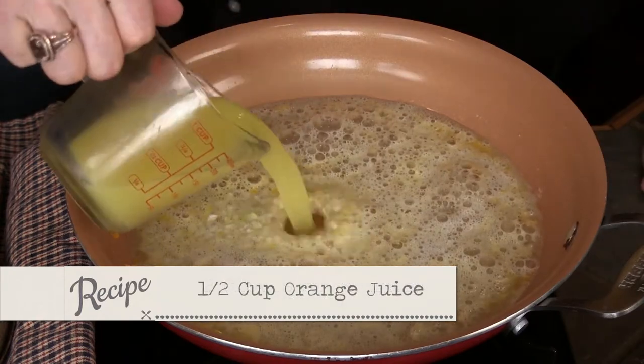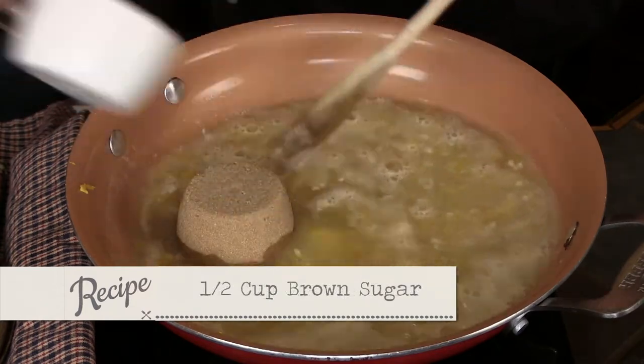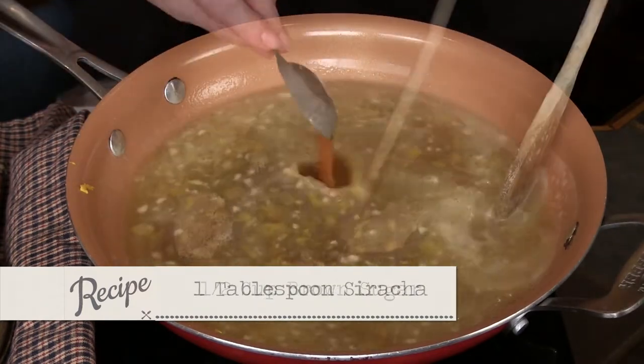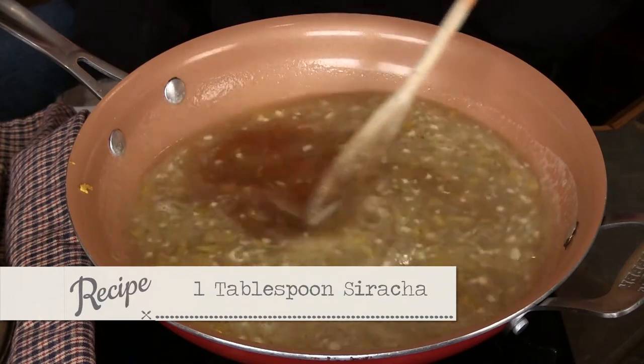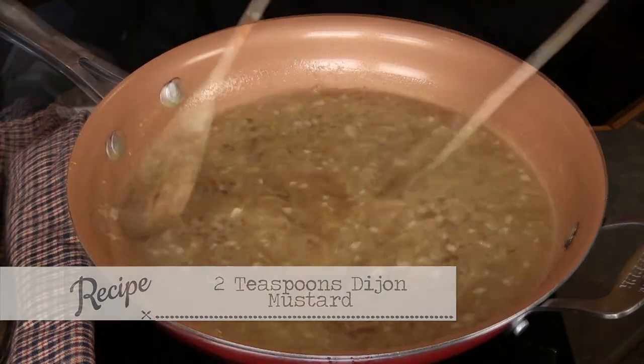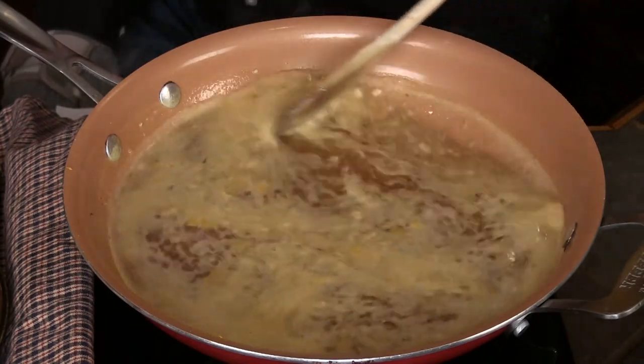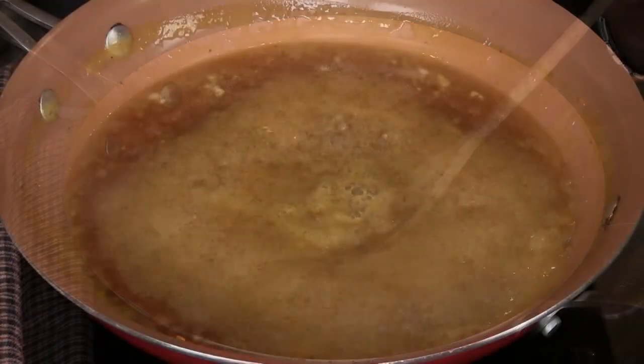Then we're gonna add our orange juice — one half cup of orange juice — one half cup of brown sugar, one to two tablespoons of sriracha to taste. We're gonna go one to two teaspoons of Dijon mustard, stirring that real well. Then over low heat, we're gonna simmer for 10 to 15 minutes, stirring real often until it begins to thicken.